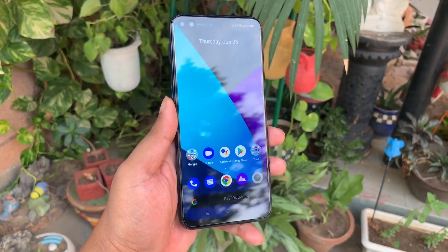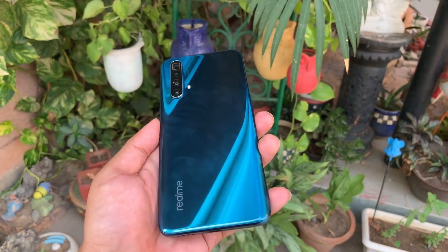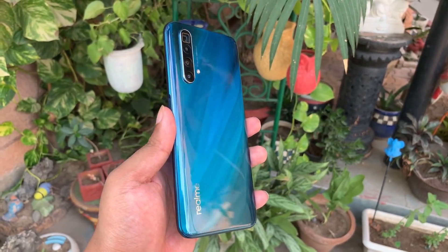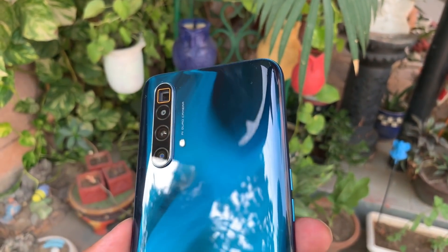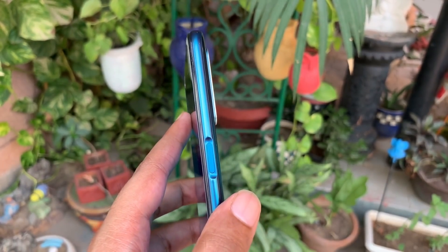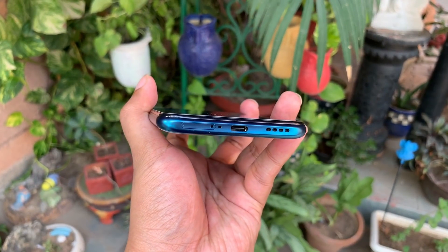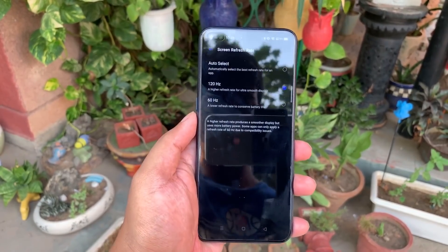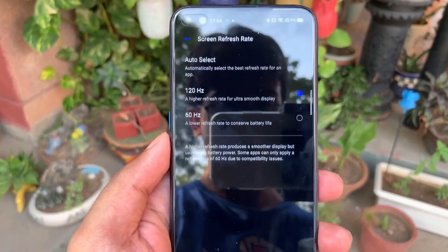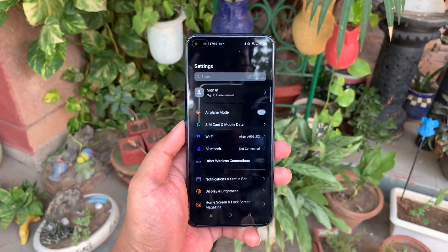Moving to the side, there's a side-mounted fingerprint scanner. On the back panel you can see it's a plastic body but very glossy in Glacier Blue color, which looks amazing. There's a quad camera setup in a vertical module. You have the USB Type-C port and speaker grille, and the audio jack is missing. The screen refresh rate is 120Hz, but you can also switch to 60Hz if you're not gaming or using heavy applications.